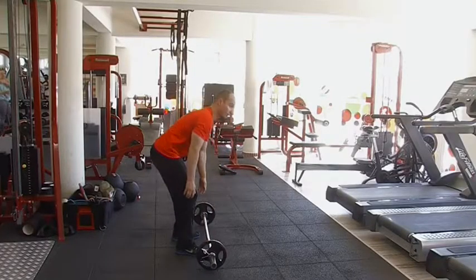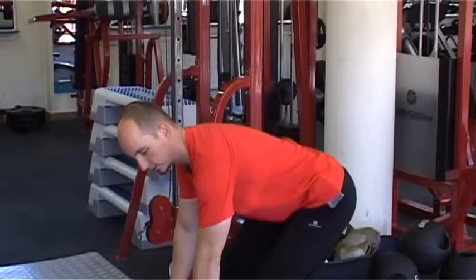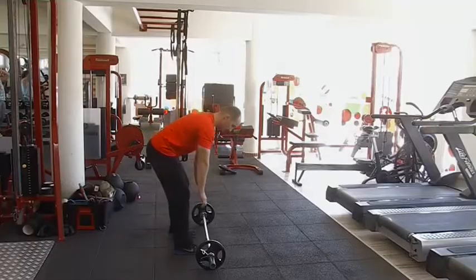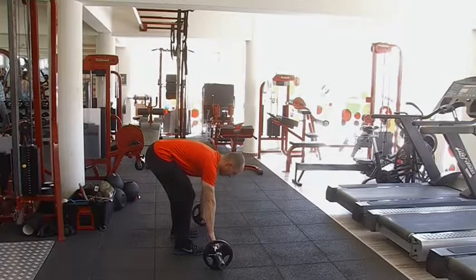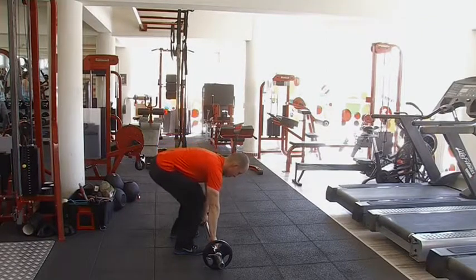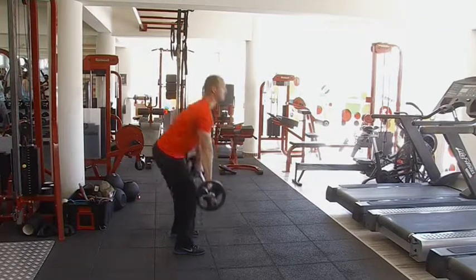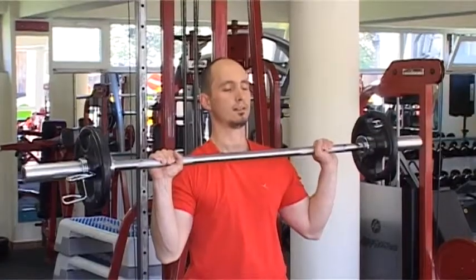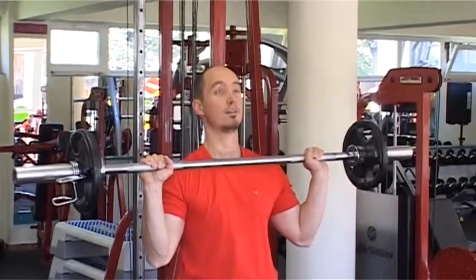A súlyfelemelési fázisra oda kell figyelni fokozottan: egyenes hátat tarts, semmiképp se görbedjél be, itt is hajlított térddel hajolsz le. Beállítod, hogy egyformán fogod mindkét oldalról. Felhozod a vállhoz, majd innen határozott mozdulattal nyomod ki fej fölé.